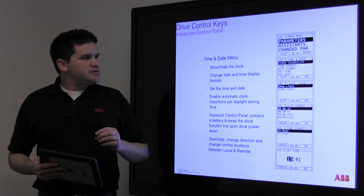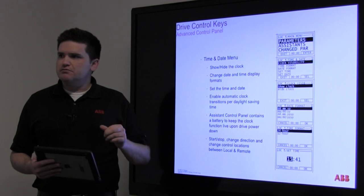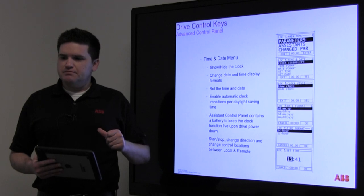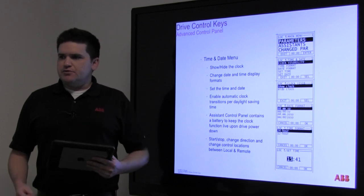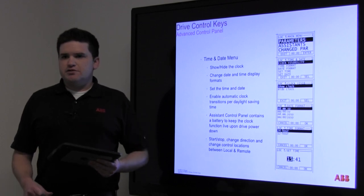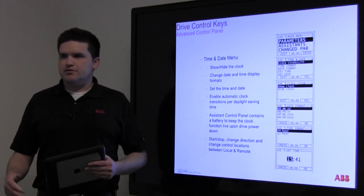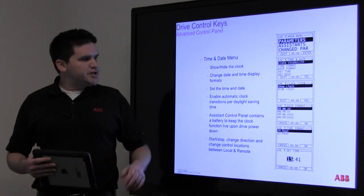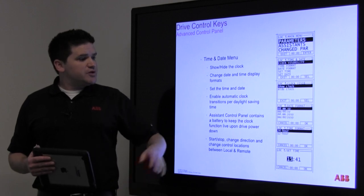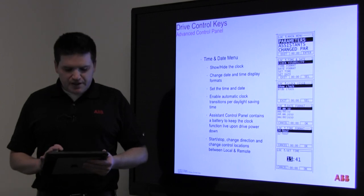All of the clocks should be set up, and if you walk by one and don't see a clock, I encourage you to jump in there and set the time — because when troubleshooting faults, it's absolutely priceless to know when it happened. If it's the exact same time you're doing a generator test or some other electrical event is happening, you can narrow it down. For the most part, the interface is very intuitive.